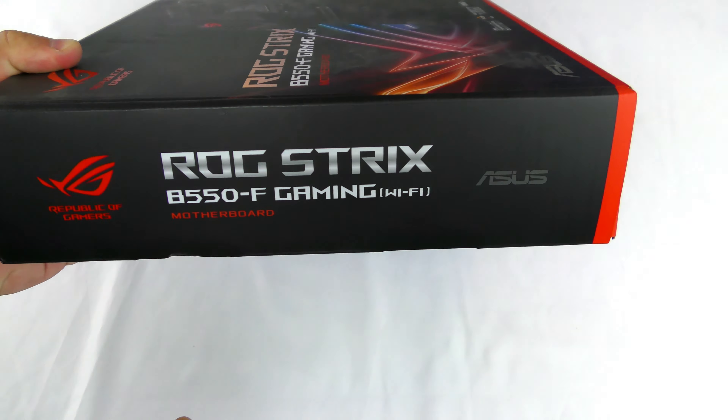Along the side, nothing really important. Over here you have the serial number, UPC, and all those codes. Then along the back, just a lot of detail on the motherboard — I'll talk you through it as we're opening it up.